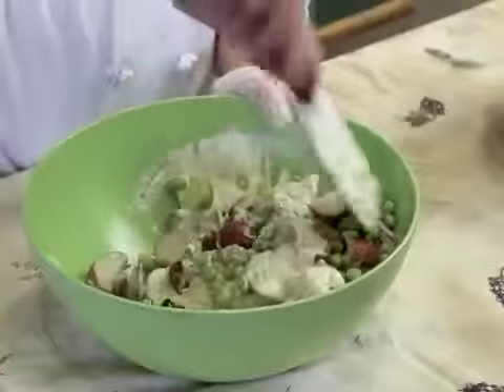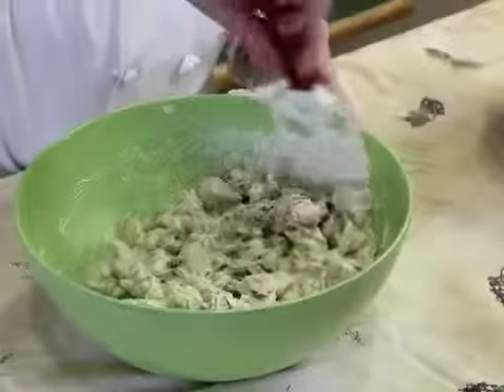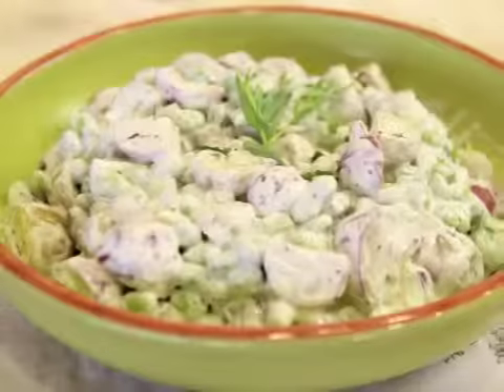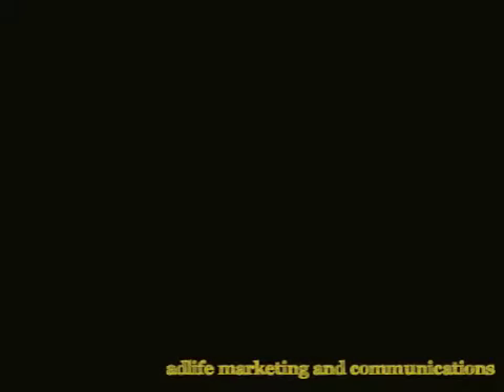This salad is always better if it sits overnight or at least two hours. And that is your creamy potato salad with edamame. Now we're going to mix it up — let's go!